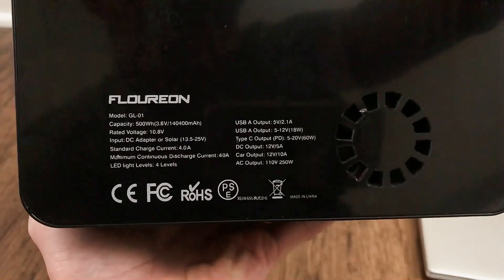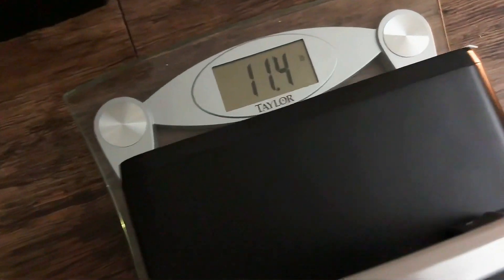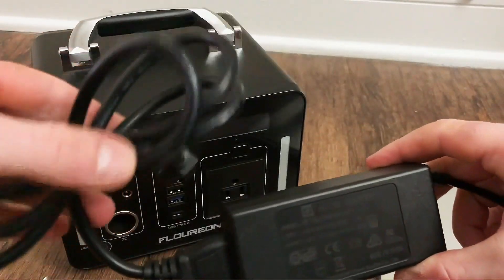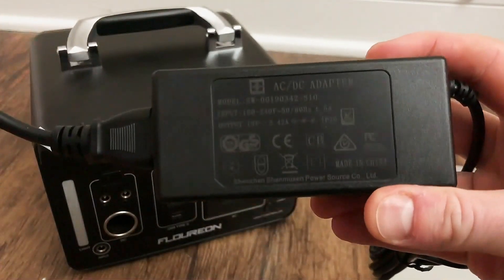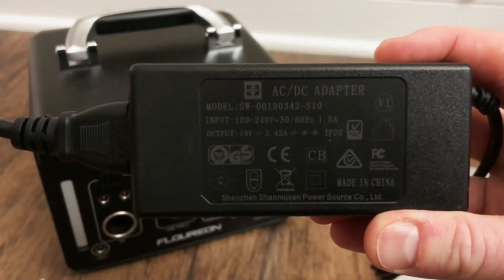It has a nice carrying handle here. Here's the back of it if you want to read the specs. I've got it on my scale — it says 11.4 pounds. It also came with this charging cable: the 110 volt to barrel plug DC adapter, which is just like a standard laptop charger. It's output 19 volts, 3.42 amps.